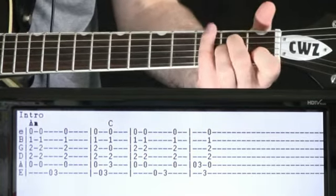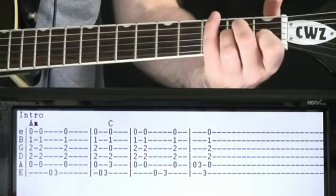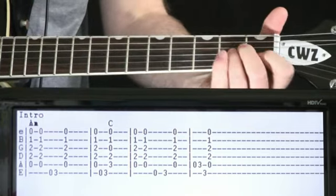Okay, intro section here. This will happen a time or two throughout the remainder of the song. It's kind of like the riff part of the song, I suppose you'd say. It's just going to be based around this A minor chord.